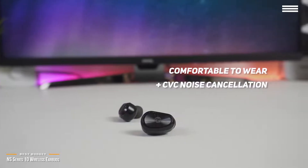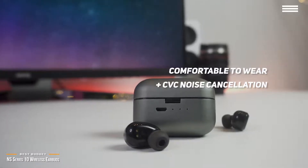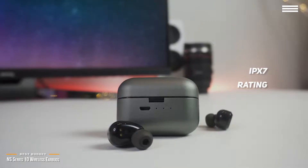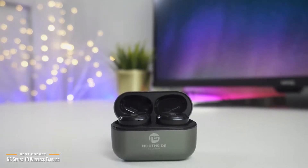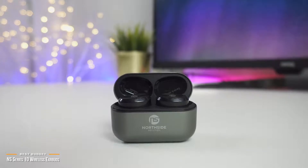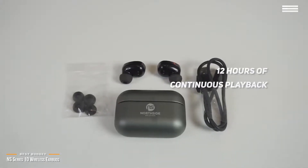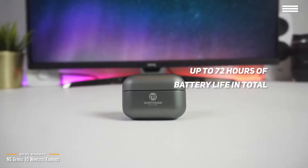The earbuds are quite comfortable, even for extended wear, and they fit snugly in your ear. With CVC noise cancellation, you can enjoy your music without the distractions of ambient sounds. The Series 10 are also very versatile — with an IPX7 rating, they are waterproof and sweatproof, so you can hit the gym or go jogging with them. You get Bluetooth 5.0 connectivity, which means the signal stays strong and the connection doesn't drop out even when you're in motion. An unexpected surprise is its battery performance, providing up to 12 hours of continuous playback — extremely good compared to others in its class, beating most by 3-4 hours. It also comes with a charging case that can provide up to 5 recharges, giving you up to a whopping 72 hours total.